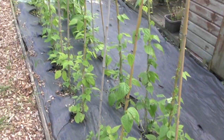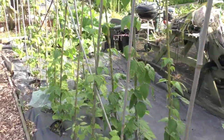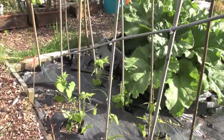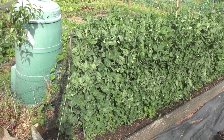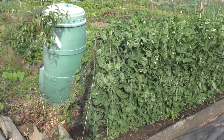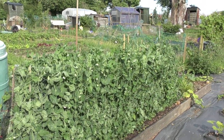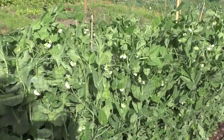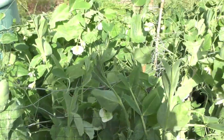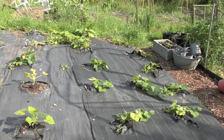Over to the borlotti beans — they're doing really well, climbing up the poles as they should. A few have been blown off but they should find their way back up. The peas, which we sowed in gutters and then planted out, are doing really well — about a meter to just over a meter tall now — and there are lots of flowers appearing on them, so I'm hopeful I'm going to get a few peas this year.